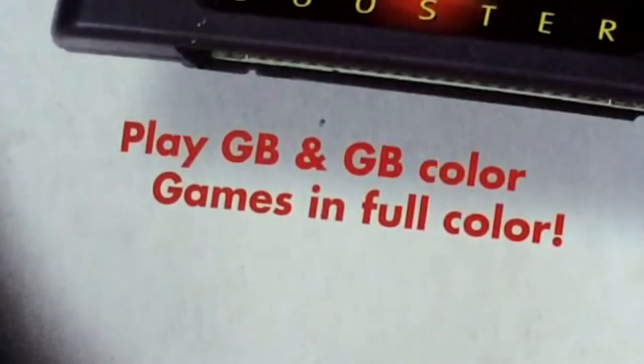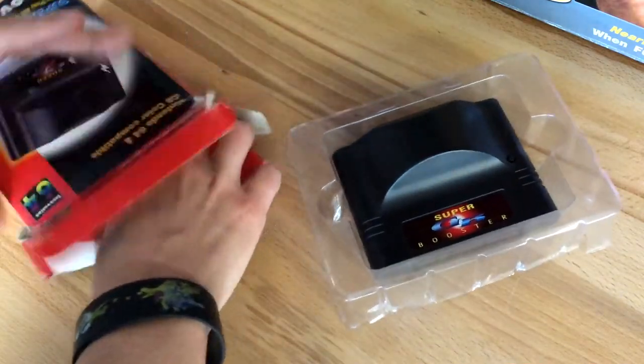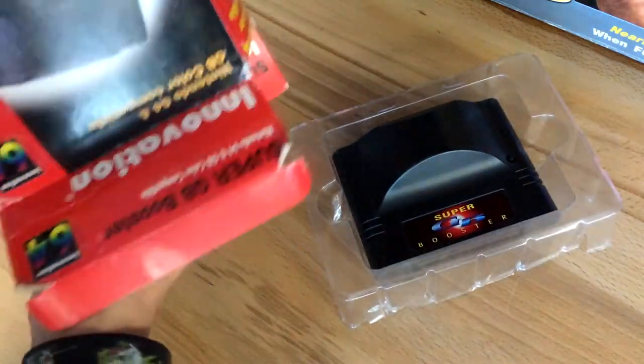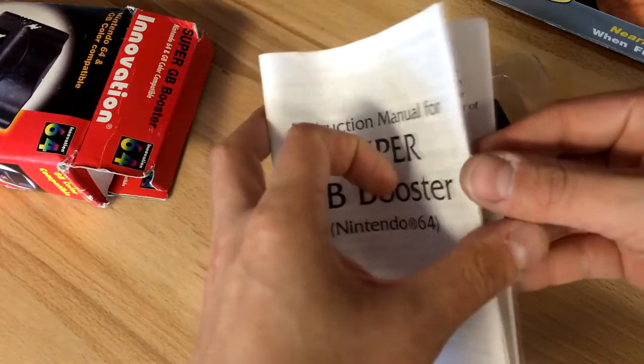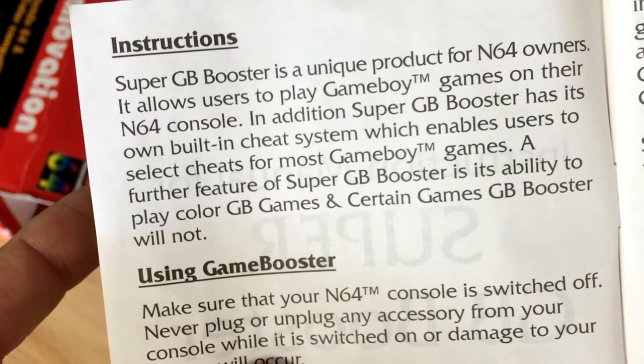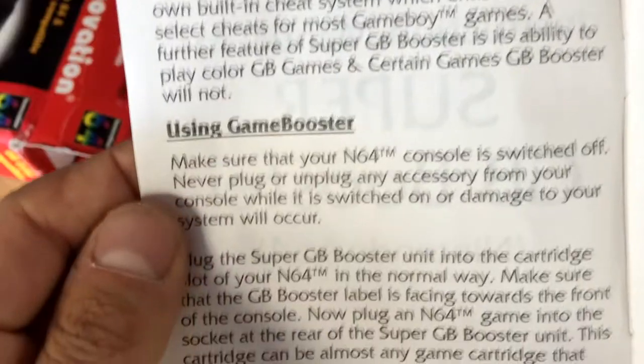It even says it plays GB and Game Boy Color games in full color. So let's take a look inside — there's the cartridge itself, and here's the manual. According to the manual, the Super GB Booster is a unique product for N64 owners and allows them to play Game Boy games.